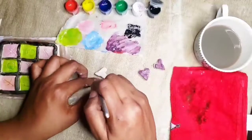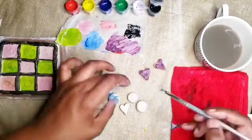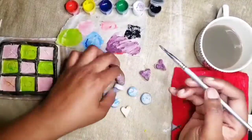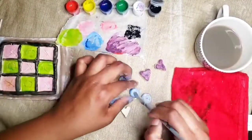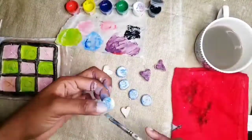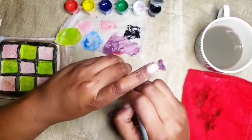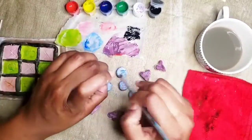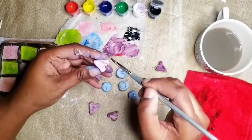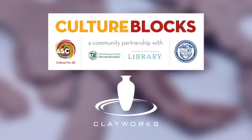Now that you're done painting your board, you can paint another layer on the opposite side of your pieces, and once you're done with that, you can touch up your board if you need to. And there you have it — a tic-tac-toe game. Thank you for watching this video, and thank you to our partners.